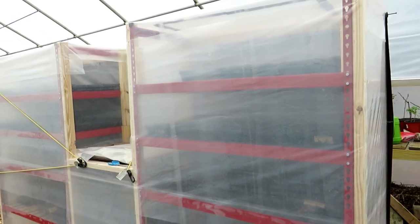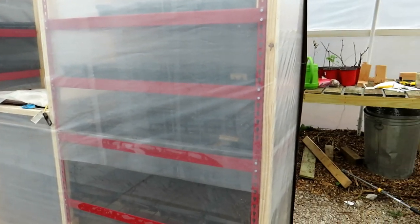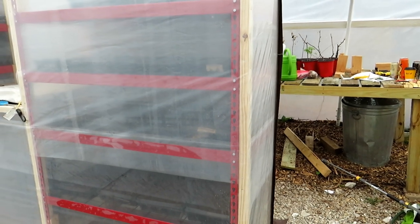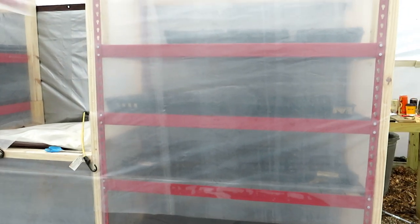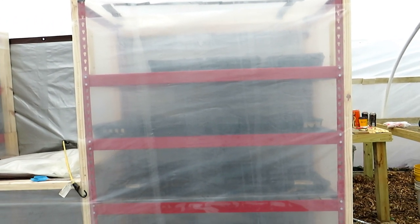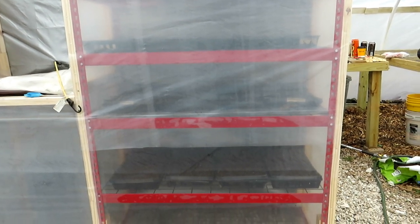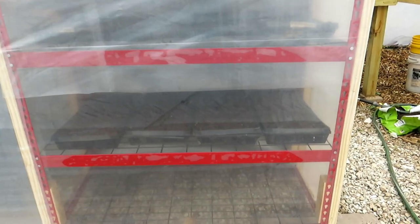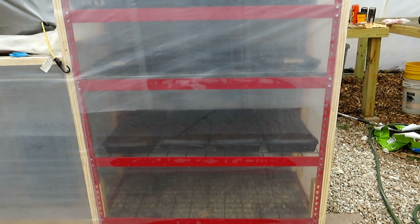All these materials, including the heater, are about $350. This is 9mm greenhouse plastic — it's solid. You could just start with a shelving unit, and that was about $100. You can get one that's cheaper. I wanted something that was all metal, four feet wide, and it will hold four trays. A lot of seed starting can go on there.